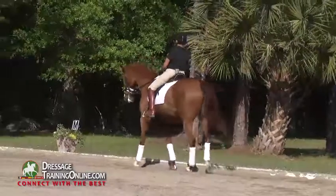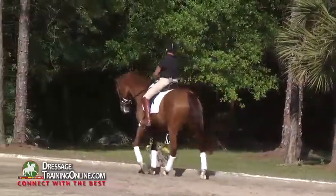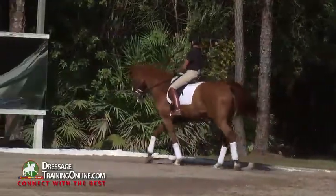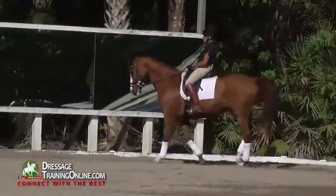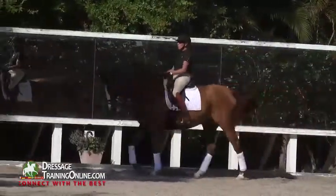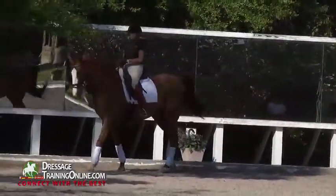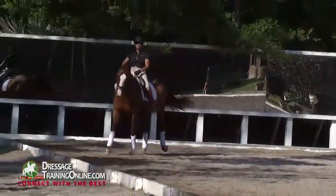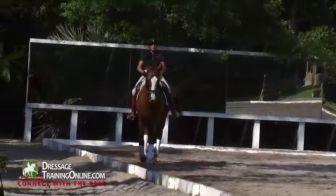So we need to know right here and now: is he enough in front of us that when we add to this walk a leg yield, we're still going to have a nice four-beat energetic working walk that's round? If it's not feeling like he's doing it well on his own here, then adding leg yield to it is not going to make anything better.